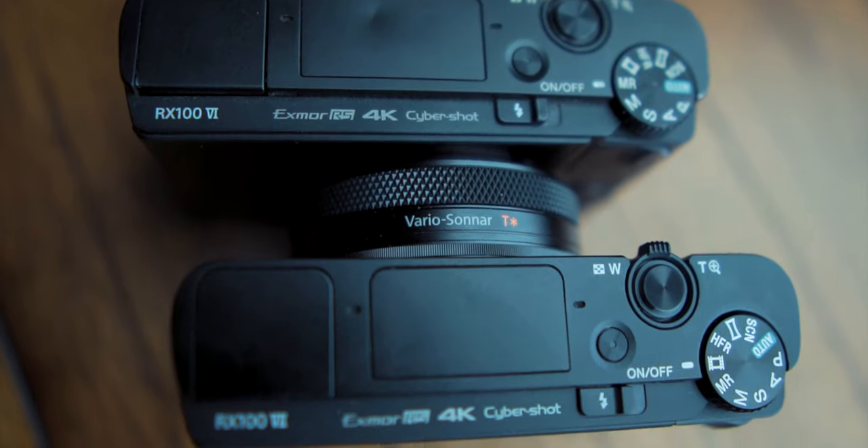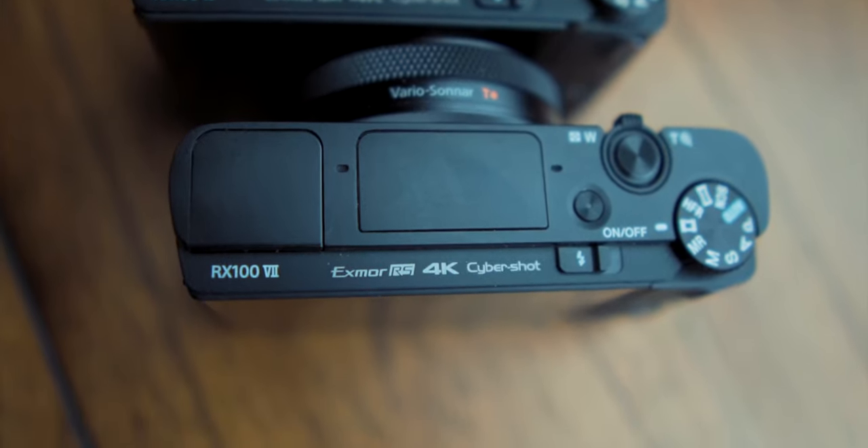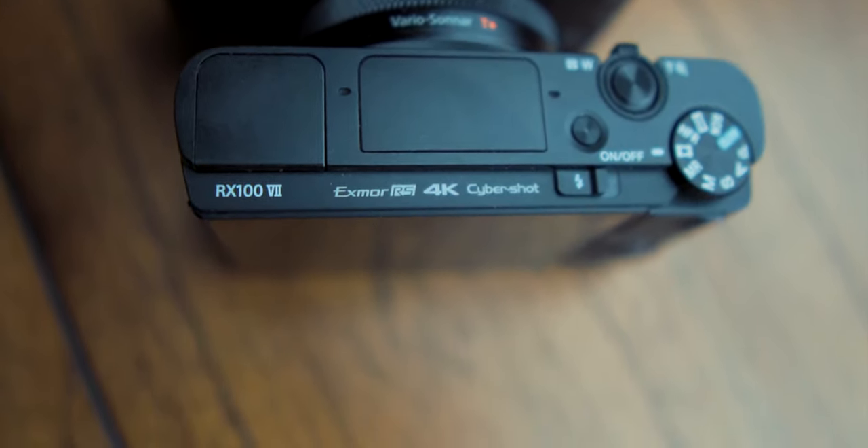These cameras are basically identical. Just looking at them, you cannot really tell the difference unless you look at the top to see if it's 6 or 7, or if you're looking for the mic jack. Form factor is the same. Image quality is the same. Equivalent focal length is the same — 24 to 200 — the longer zoom range, which is different from the 5 and everything before it, which was 24 to 70.